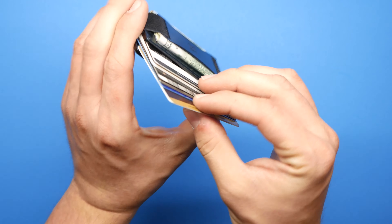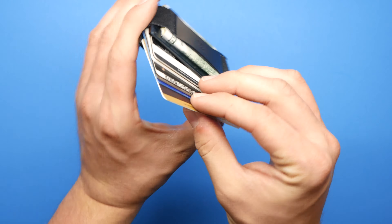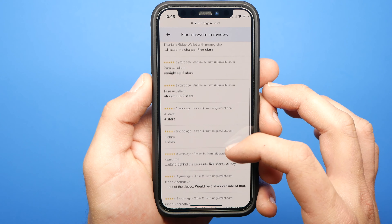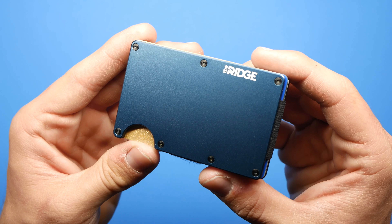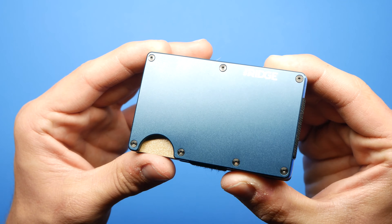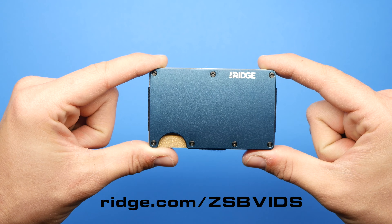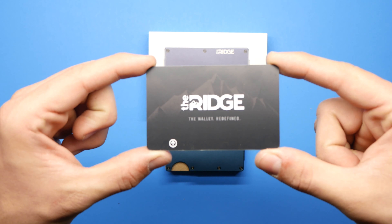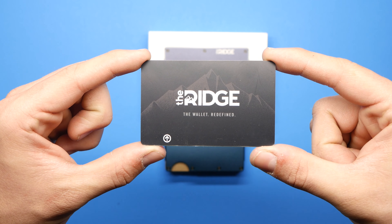I personally carry eight cards in my Ridge Wallet and have it in the cash strap version, though they do have a money clip version as well. Don't take it from me — look at the thousands of five-star reviews on their website. If you want 10% off plus free worldwide shipping and returns, go to ridge.com/zsbvids. Thank you to Ridge Wallet for sponsoring this video and helping small creators.